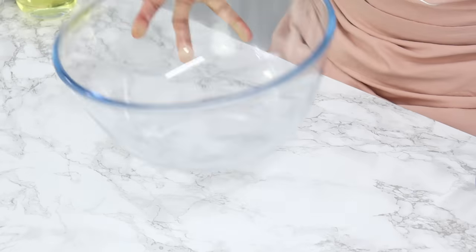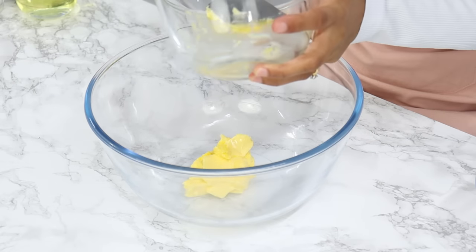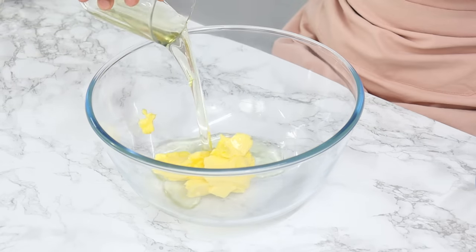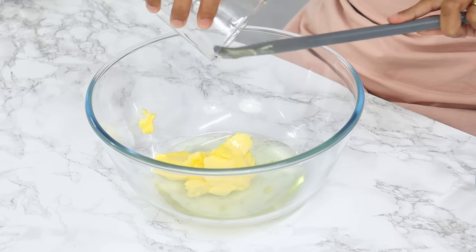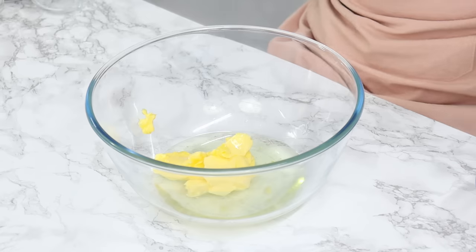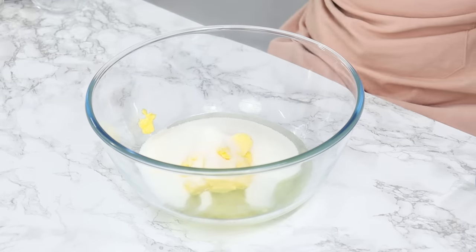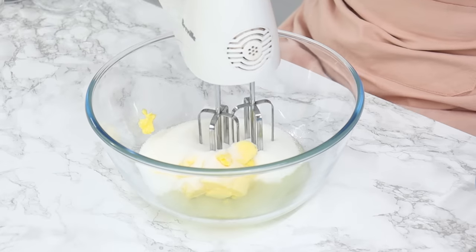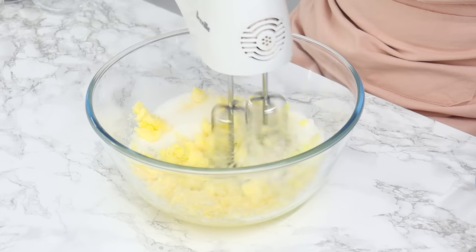In a large bowl, add 113 grams of room-temperature unsalted butter (½ cup), 105 grams of unflavored vegetable oil (½ cup) — I like to use canola oil — and 332 grams of white granulated sugar (1½ cups). Using a hand or stand mixer, cream that together on medium speed for two minutes until light and fluffy.